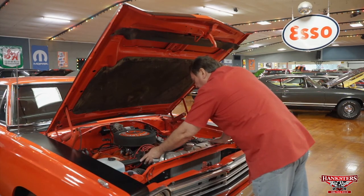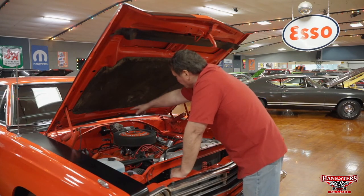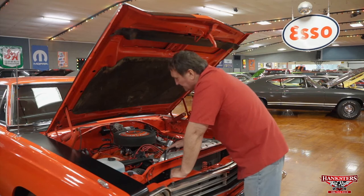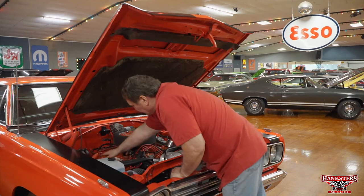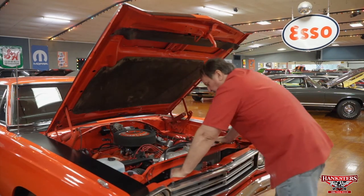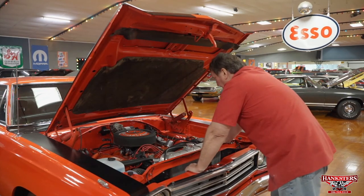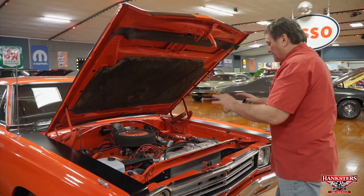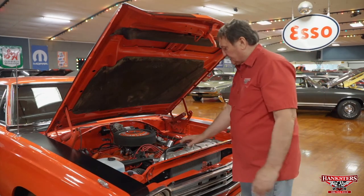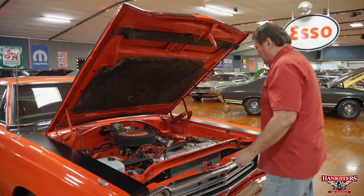The heater hoses are still hooked up for the passenger compartment, as is the washer bottle. Everything in the hoses is still intact, including the correct style loop that holds the hoses up off the manifolds on the inner fender panel. Everything under this hood is as it was in 1969 when it left the factory, except the addition of the upgraded cooling system. Even that retains a lot of originality — if you painted it semi-flat black, you'd never know it wasn't the original radiator.